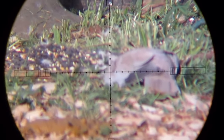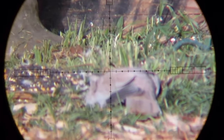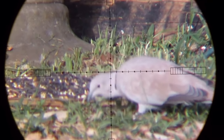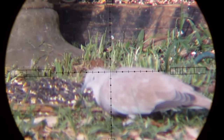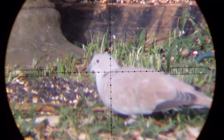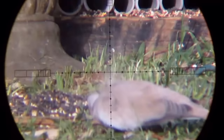Getting into the next clip — practicing with slow motion, see what you guys think about it. I believe I have two clips of slow motion: this is half speed, and the next clip is one quarter speed. JSB did its job — straight over on his beak.